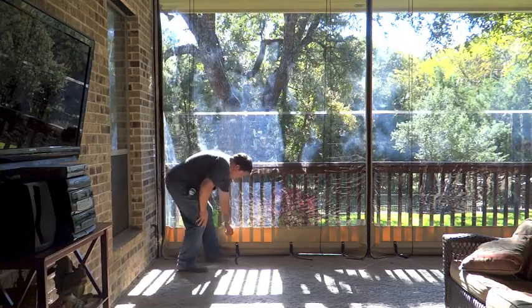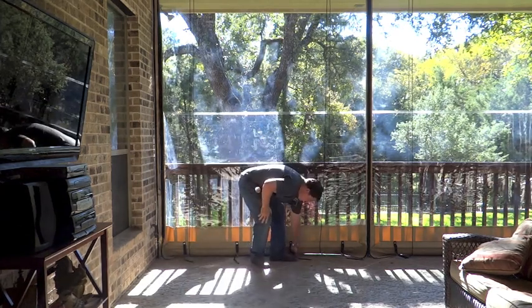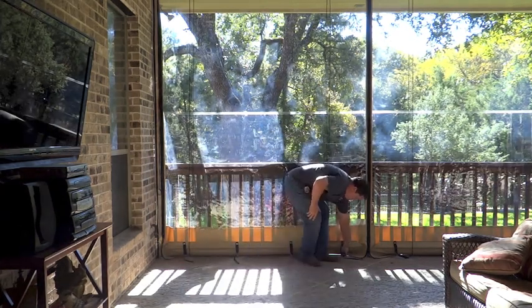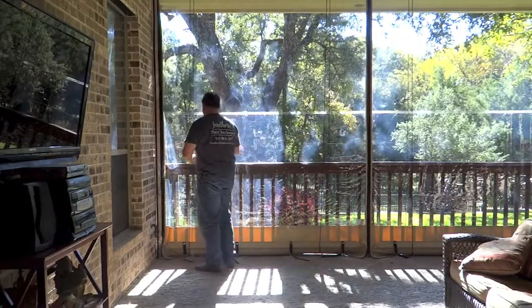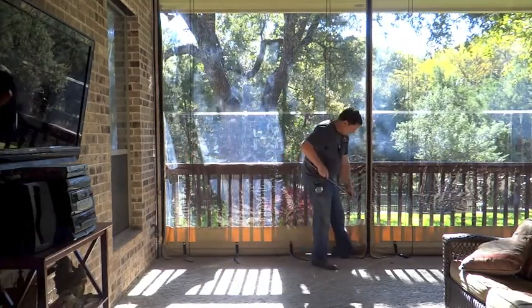Across the bottom of the curtain, you'll notice that there is a quick-release trigger snap that's attached to a D-ring mounted to the deck. You'll want to unhook those first before unzipping the curtains.